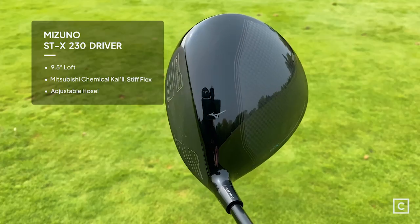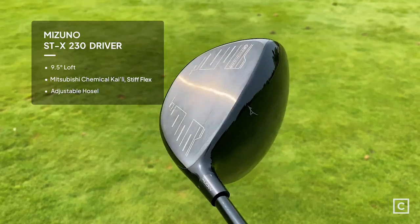My name is Kyle Emery. I'm a curated golf expert and I've helped thousands of golfers find the right clubs for their game. Today I'm going to be testing out the Mizuno STX driver.